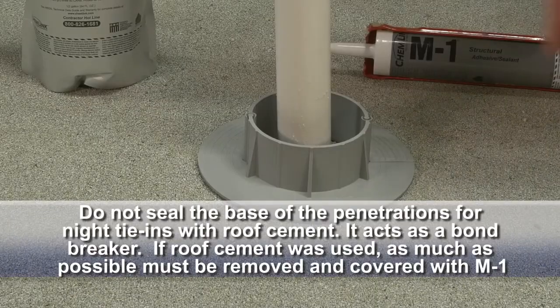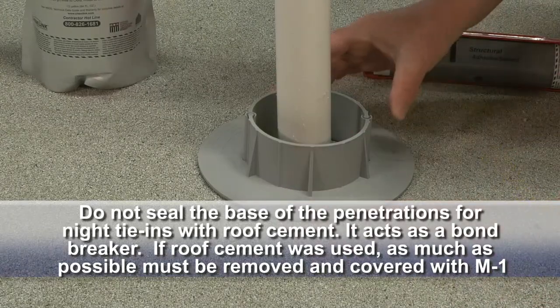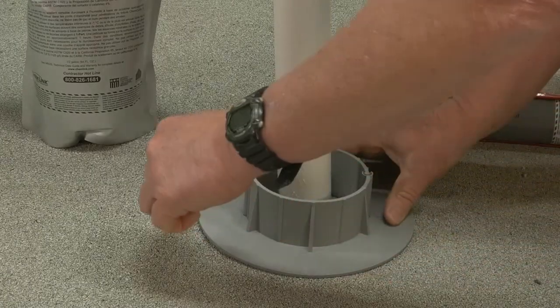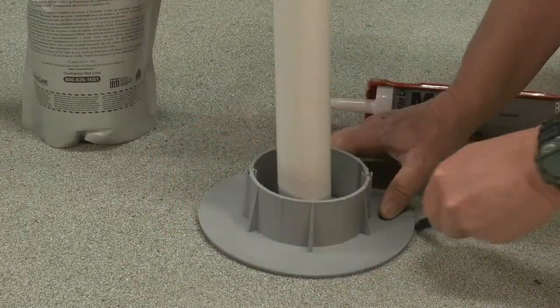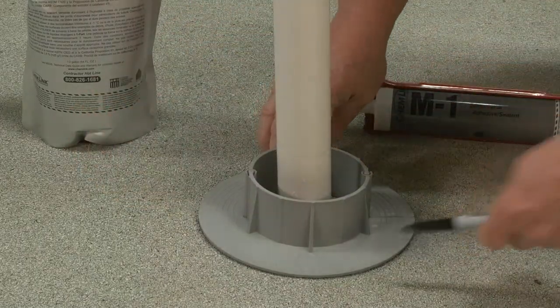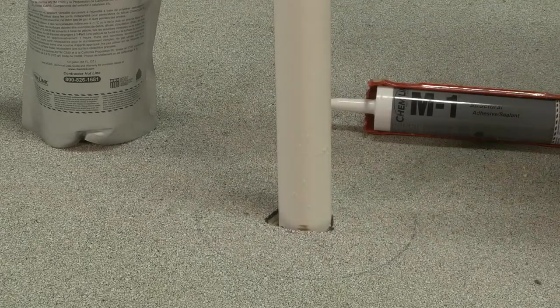All rust, loose paint, roof cement, and other contaminants need to be removed as best as possible before the E-Curb can be installed. If an E-Curb cannot be slipped over the pipe in one piece, tracing the outline of the roof surface with a magic marker on each section can help position the curb parts during assembly. This is especially true for oval or rectangular shaped E-Curbs.